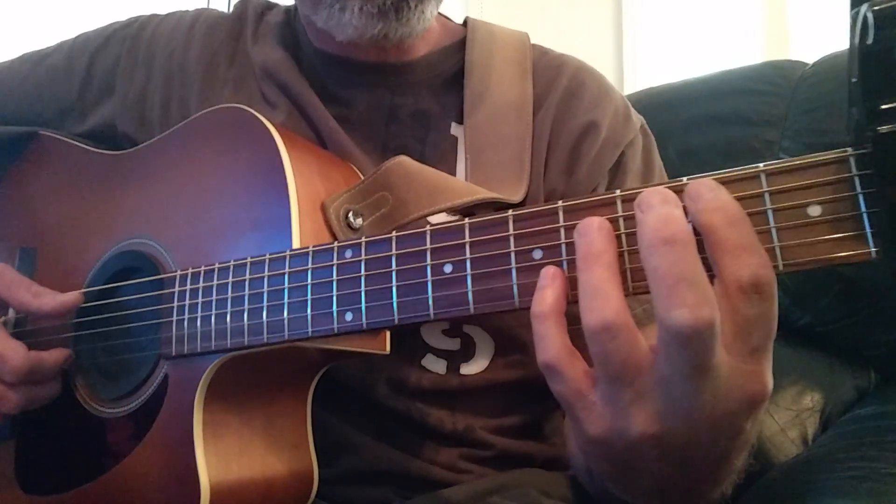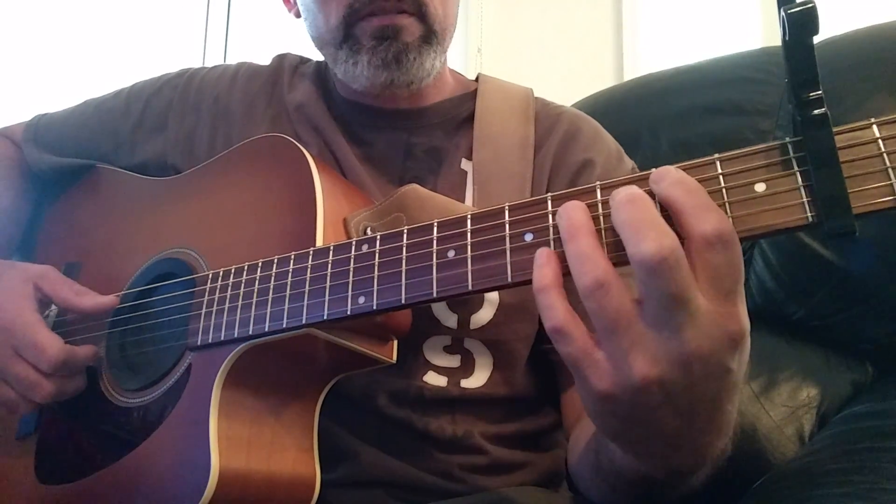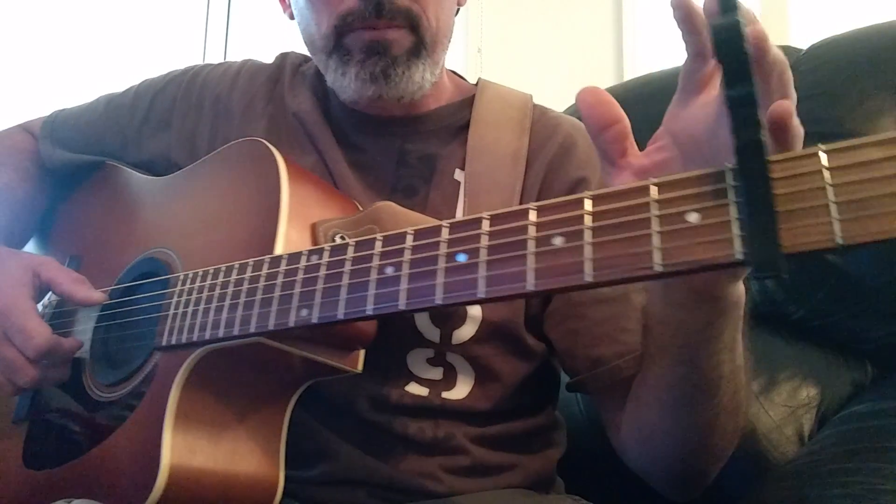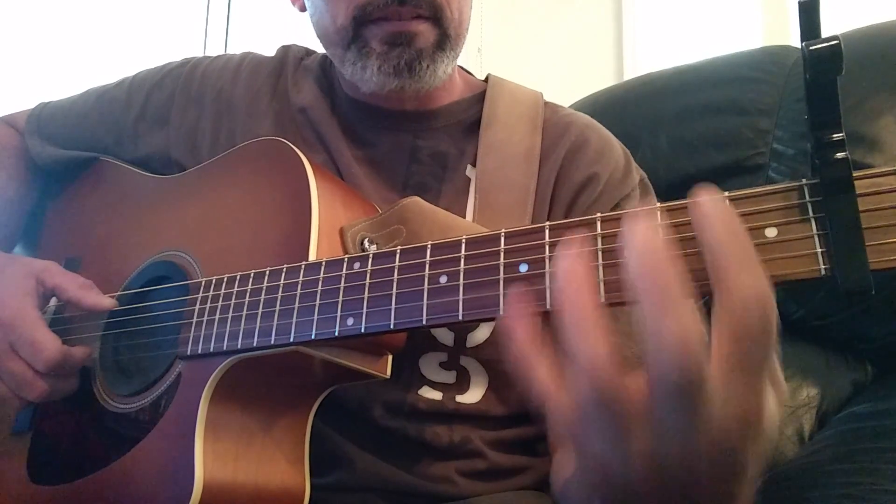Hey kids, here we are. Just a little quick video. This is going to be in standard tuning. I have a capo on here, but just pretend it's in standard tuning.